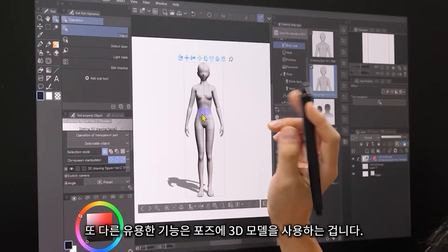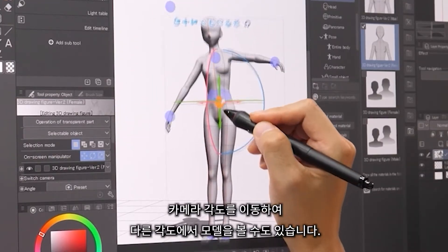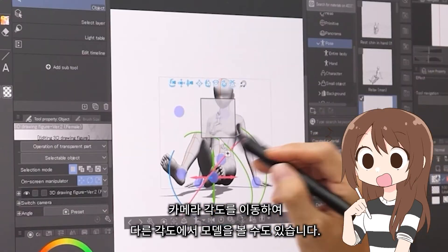Another useful feature is the use of 3D models for posing. You simply drag the model onto the canvas, and you can even move the camera angle around to view the model from different angles.